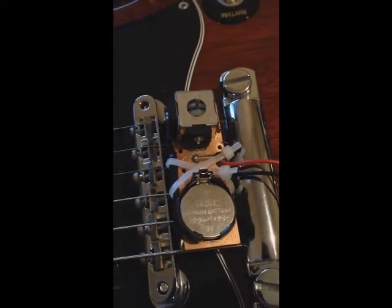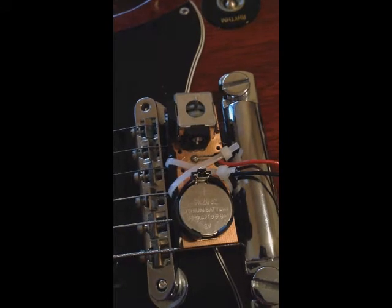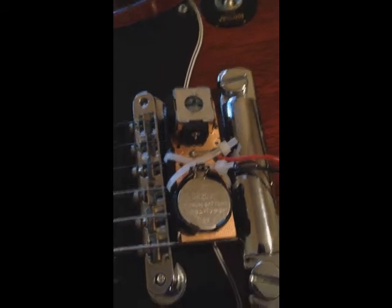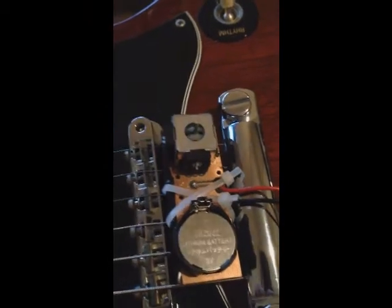So unlike a traditional whammy bar which will alter the tension of the strings to change the pitch, this project uses digital signal processing to change the pitch of the guitar. It utilizes a joystick potentiometer that the user can push down or pull up on to change the pitch of the guitar.